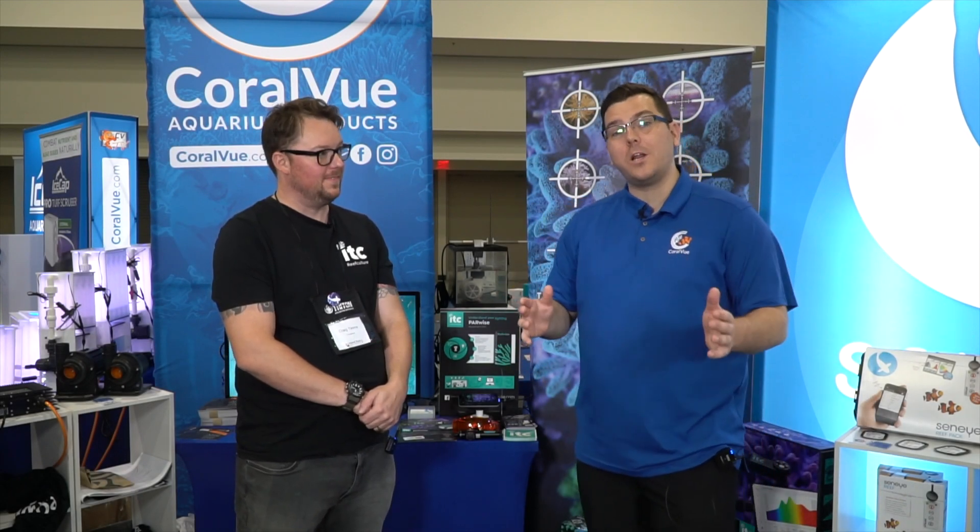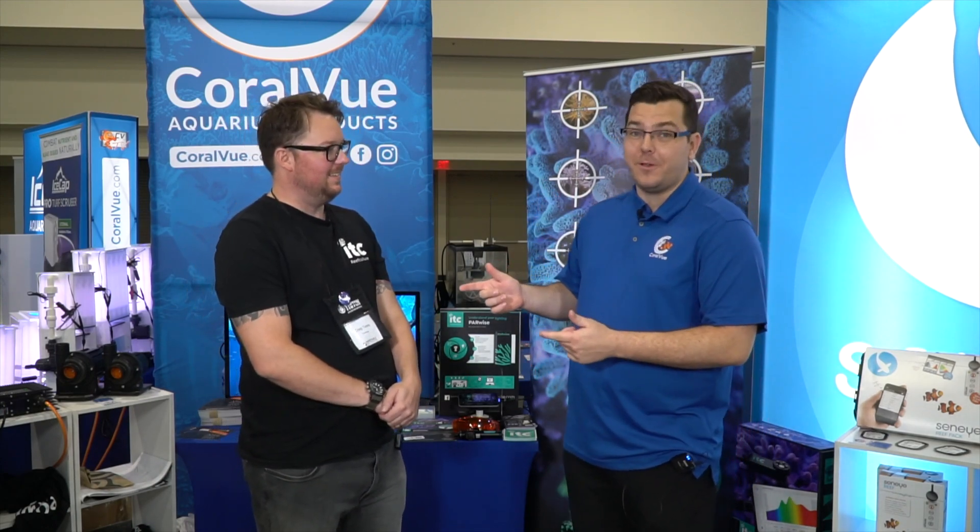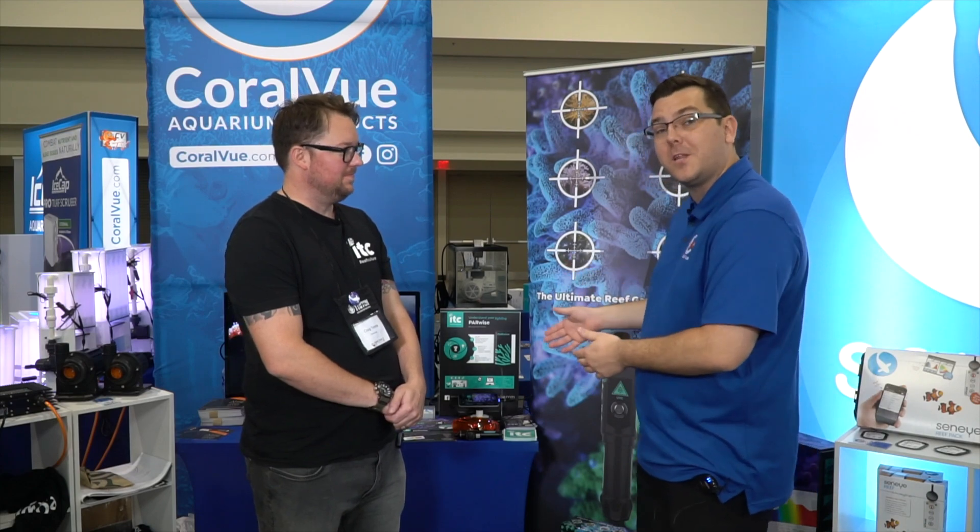Hey guys, welcome to MACNA 2022 in Milwaukee, Wisconsin. We are joined here with ITC Reef Culture and Craig. He's going to show us a little bit about Parwise, a new product from their offering.